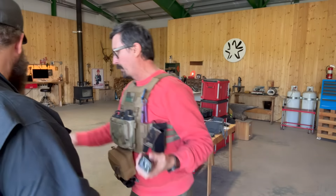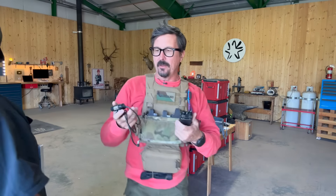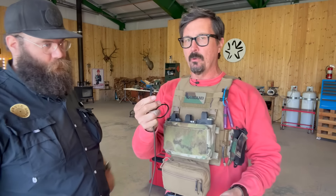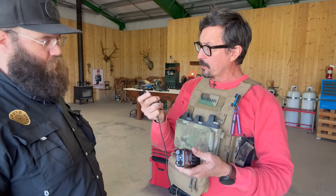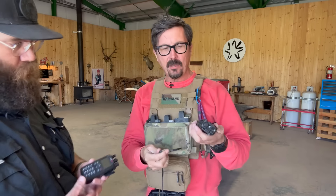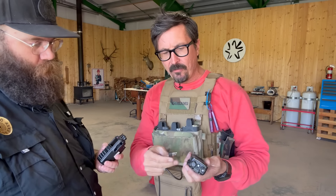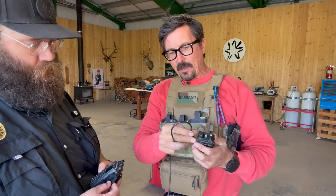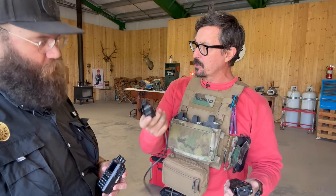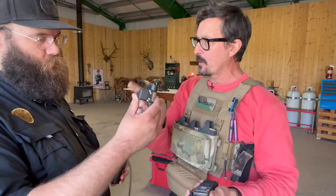The next part — which was so confusing for me along with the Peltors — is the push-to-talk. Your stuff is specked out with what's called a Kenwood plug. The Kenwood plug is a standard plug shared across many radios — you'll know it because it has two pins, a large and a small. On the Baofengs, right here, this is where you can also plug in a remote mic. This is the PTT, or push-to-talk.